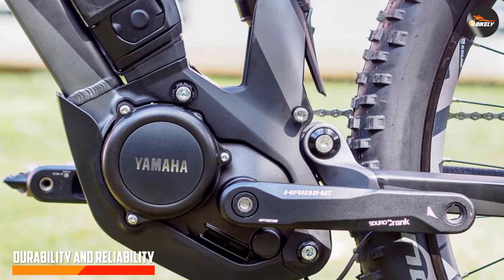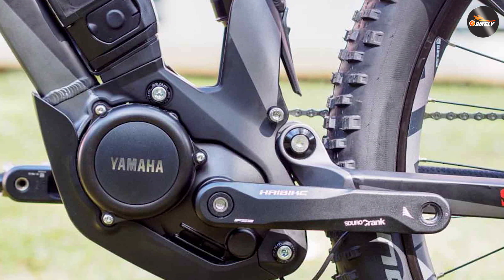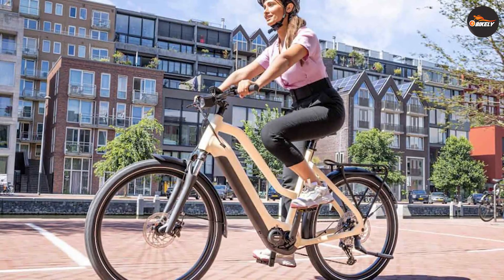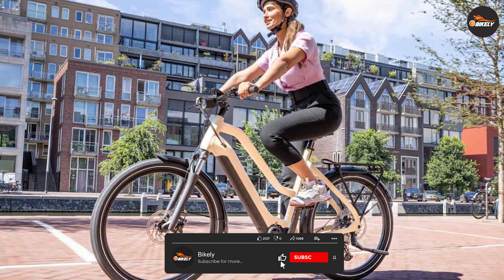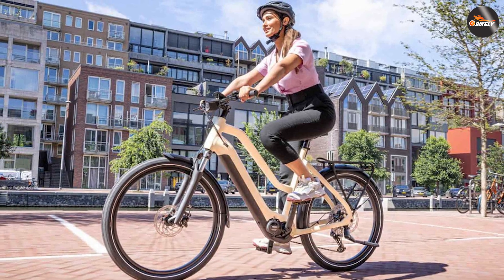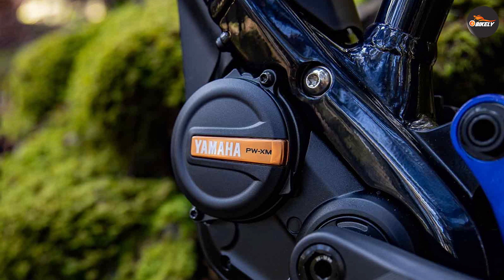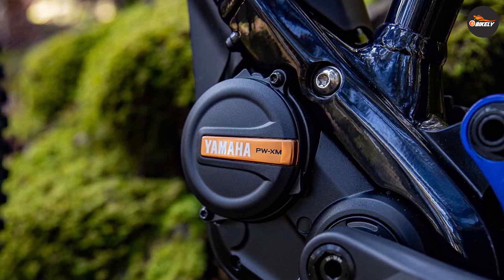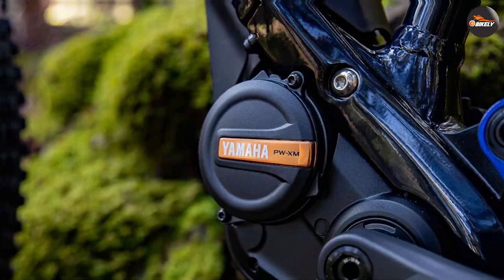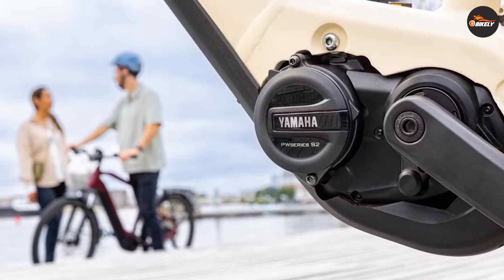Moving on, let's discuss the durability and reliability of the Yamaha e-bike motor. Yamaha has a long-standing reputation for producing high-quality products and the e-bike motors are no exception. Built with precision engineering and using robust materials, the Yamaha e-bike motor is designed to withstand the rigors of everyday use. This means you can confidently take your e-bike on adventures, knowing that the motor will perform reliably and stand the test of time.